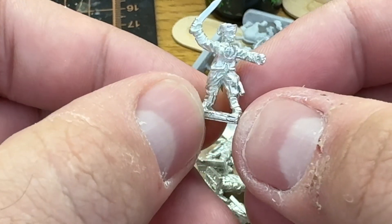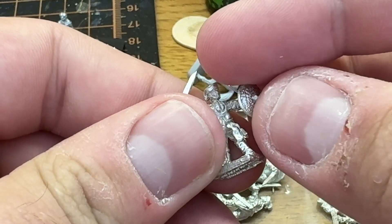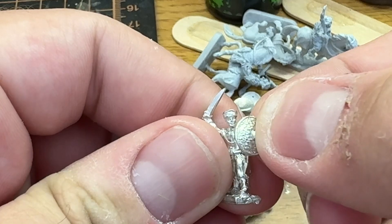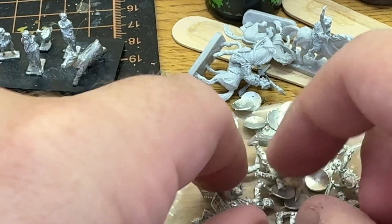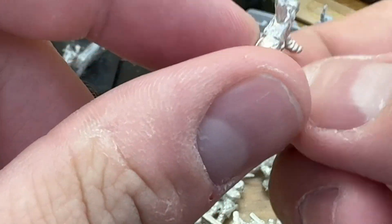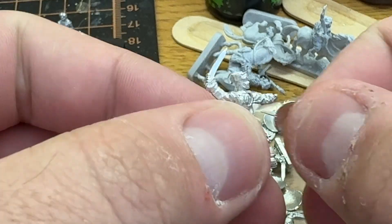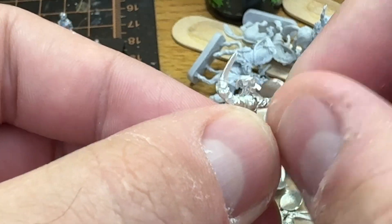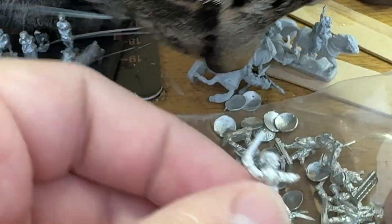Yeah, really cool. So I guess some of these guys are meant to have a shield out like that. You get a few different poses — this guy doesn't actually even have a hand, it's just a pin or nub to glue the shield.